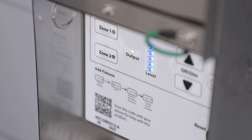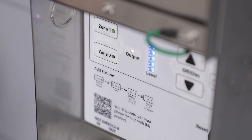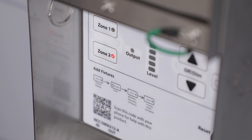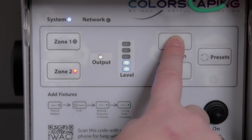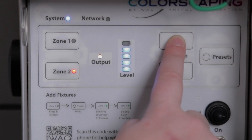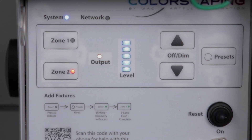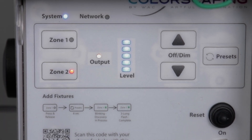Legacy fixtures connected to Zone 2 of the transformer can be tested by pressing and releasing the Zone 2 button on the control panel. Observe the Zone 2 indicator light illuminates red. Press and release the up arrow button on the right side of the control panel to observe the level indicators in the center are all illuminated. All fixtures connected to the Zone 2 outputs should be illuminated to their full brightness.